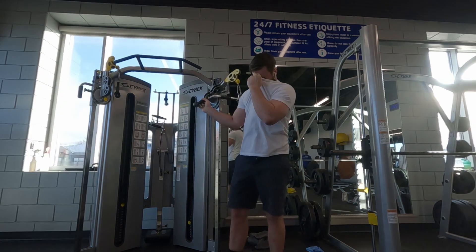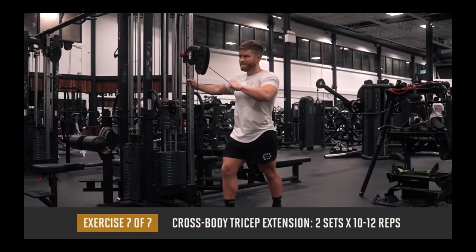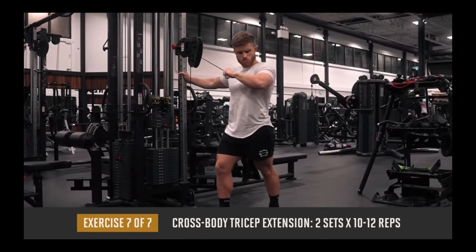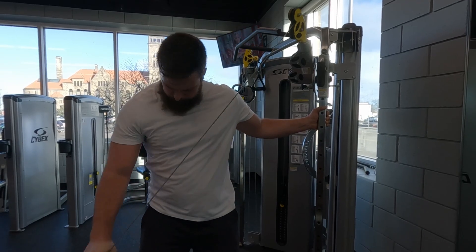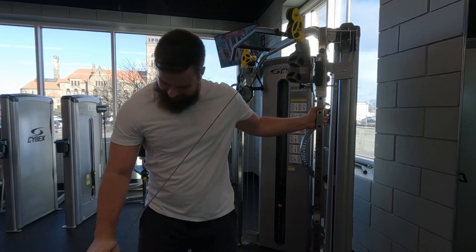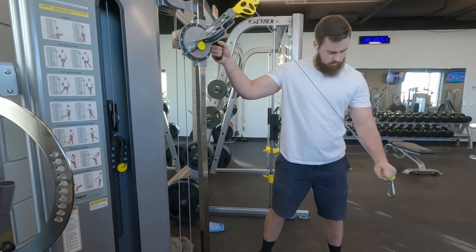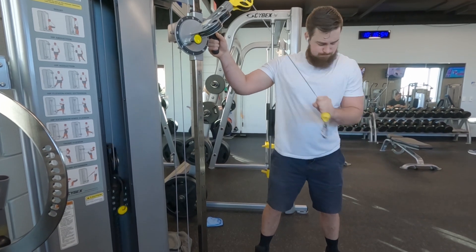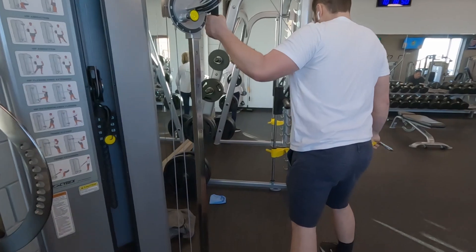The last workout is the cross body tricep extension — two sets of 10 to 12 reps. This was my least favorite exercise of the workout. I was unable to overload myself because it came down to grip strength and tension on the string. I really couldn't get a good connection with it and never felt anything from it, so I would probably not do this one again.